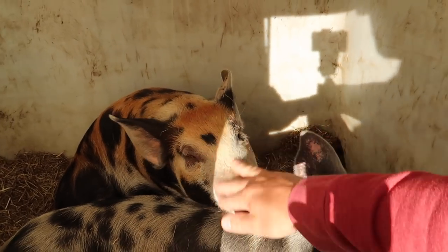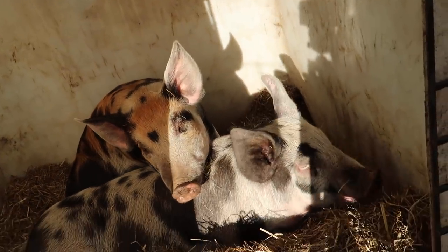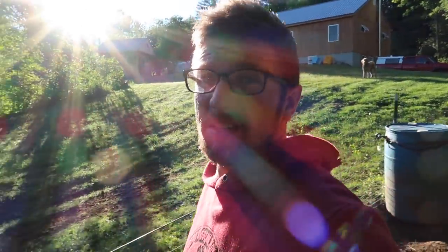Did you have fun out in the pasture? Yeah. It's 42 degrees out this morning. This is awesome.